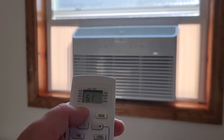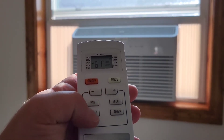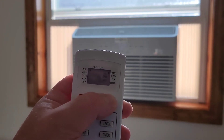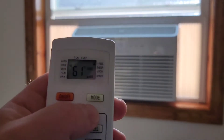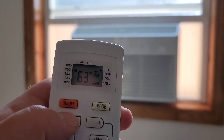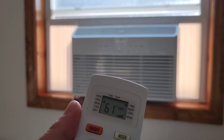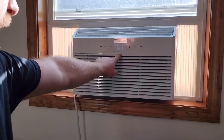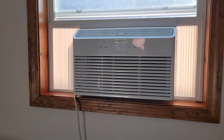It's on cool mode now. I've got the temperature turned down as low as it goes, which is 61 degrees, and the fan is on high at the moment — you can see it lit up on the display. It moves quite a bit of air, which is pretty cool.